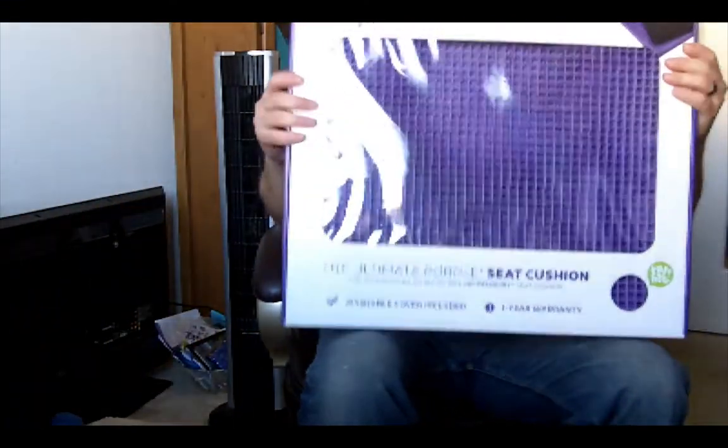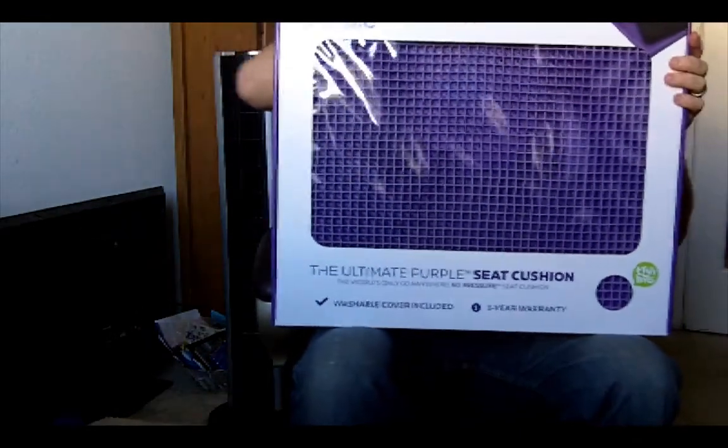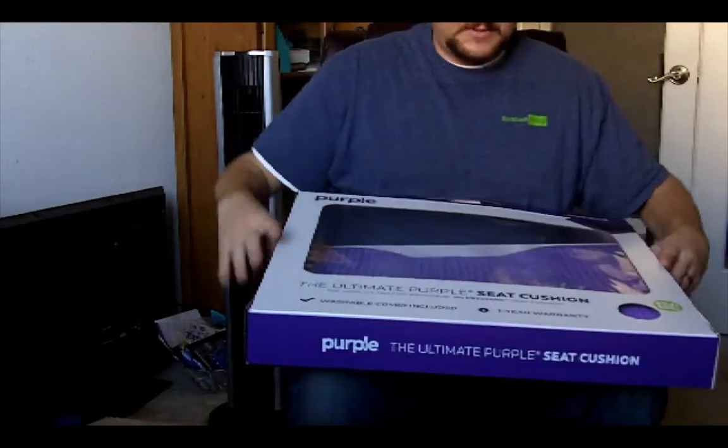I just figured it was time for an upgrade because I sit in my seat practically all day long — I work from home. That's why I got this. I was like, you know what, my bum hurts. I don't use my portable Purple all the time, so I wanted to get something I can sit on here.